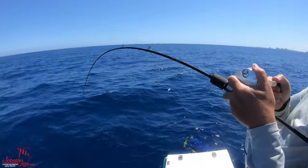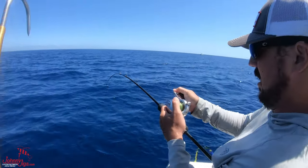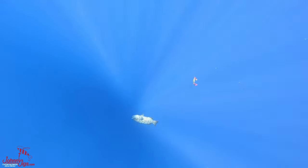All right, here we go. Blue, orange, and top shot. Oh yeah, we got color. Big boy. We were pleasantly surprised when we saw a black grouper come to the surface.